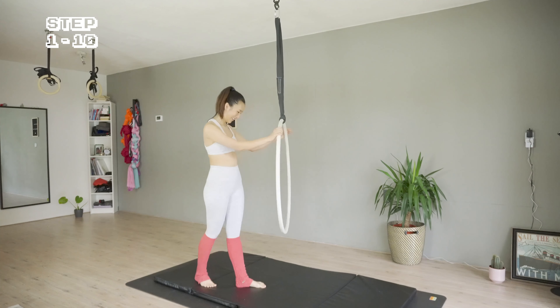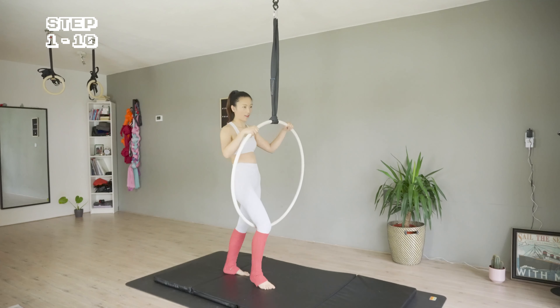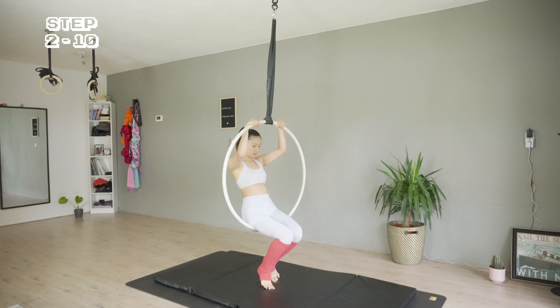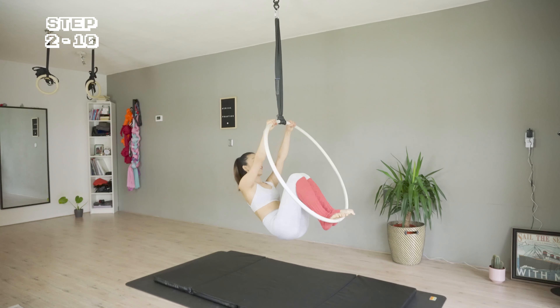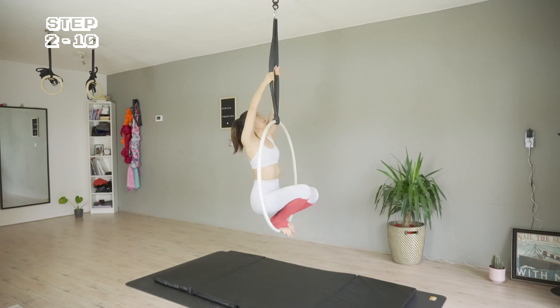Imagine there's space underneath the hoop, so let's start from the sitting position. I'm getting ready to stand, stepping my feet on the hoop, separating the strap as I grab them, and straightening my legs.